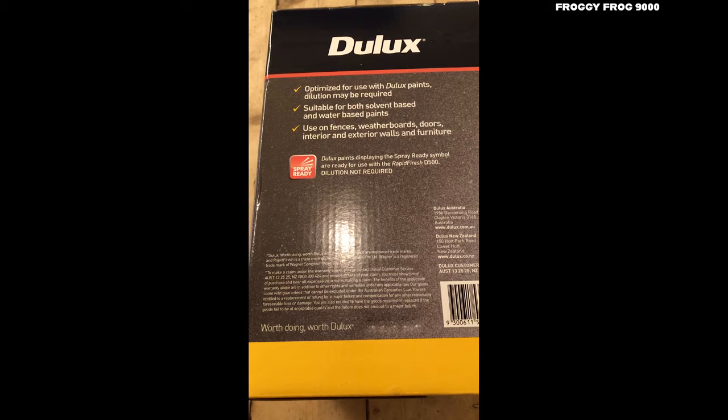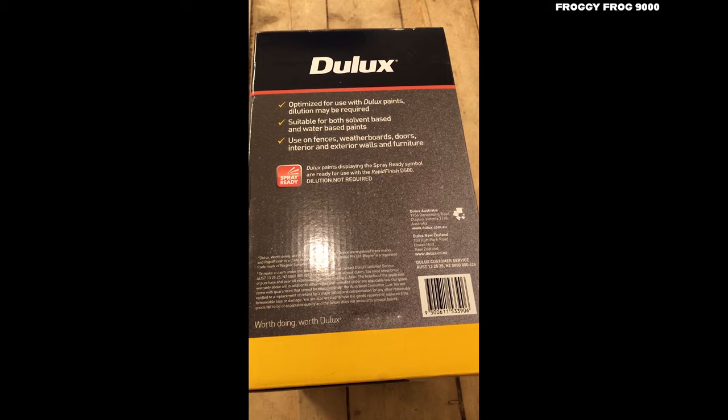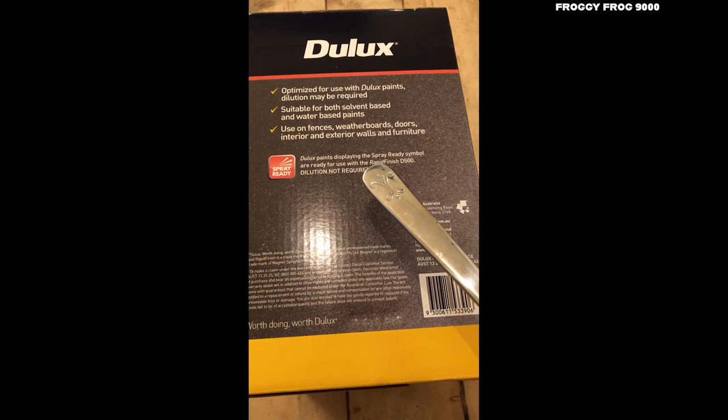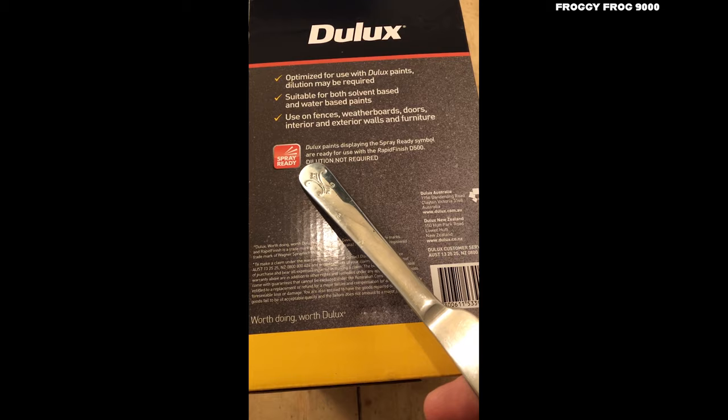Optimised for use with Dulux paints — dilution may be required. Suitable for both solvent-based and water-based paints. I've got water-based paints. Used on fences, weather boards, doors, interior and exterior walls, and furniture. So they're saying in writing that you can use it for painting house walls, exterior house walls.